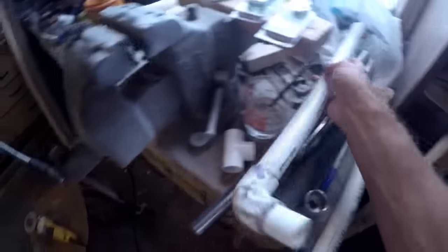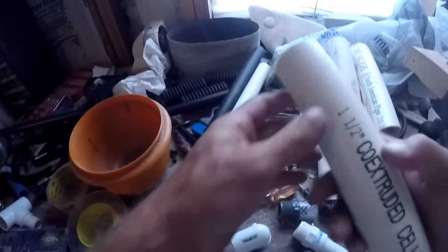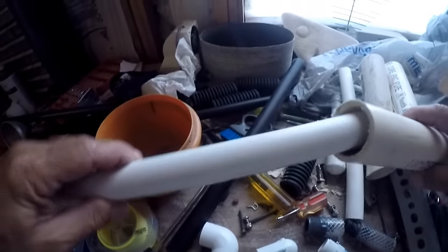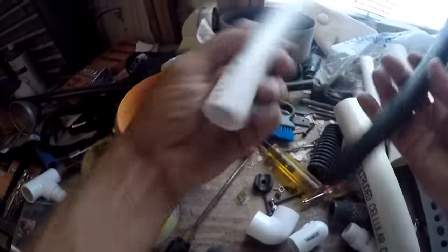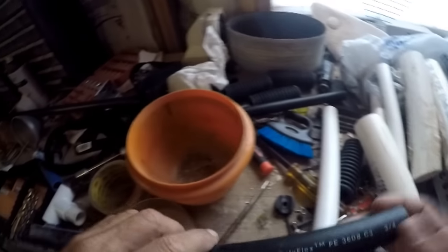Alrighty, well there's my bench — whatever you call it — and I'm actually a little embarrassed at the condition of this. But somewhere here we should be able to find something that works. Here we've got an inch and a half PVC — that's obviously too big. That's three-quarter, I think, and this is three-quarter polyethylene pipe. I've got a half-inch polyethylene — that's a little too small. And over here I've got two-inch pipe, and this gray stuff is two and a half. But I've got plans for that somewhere else.